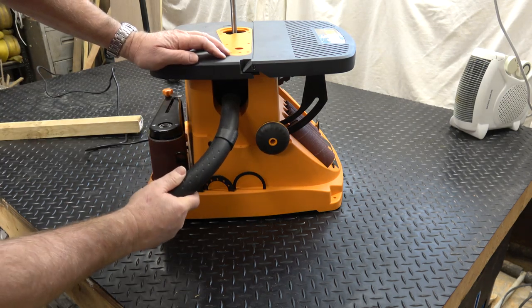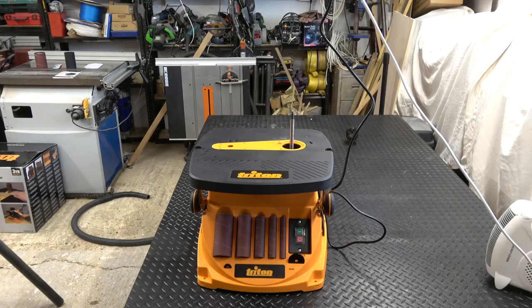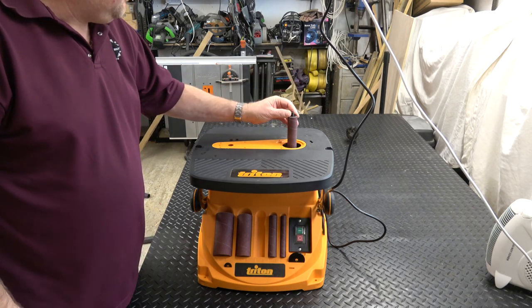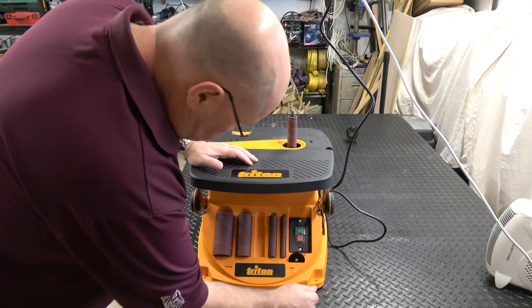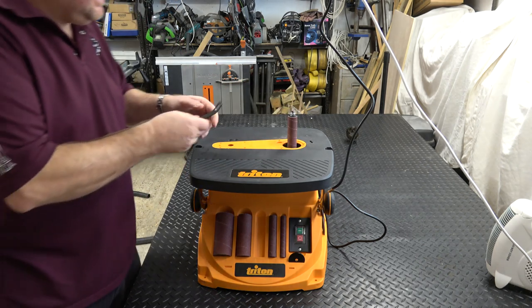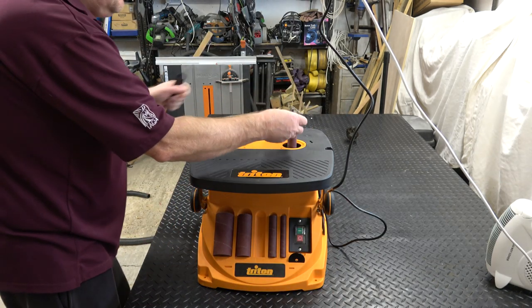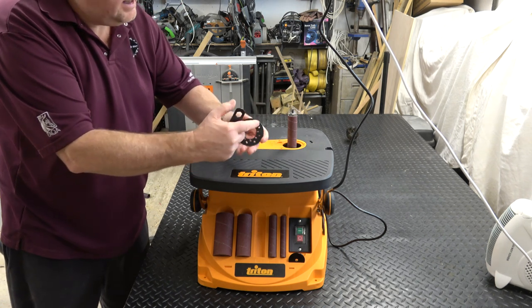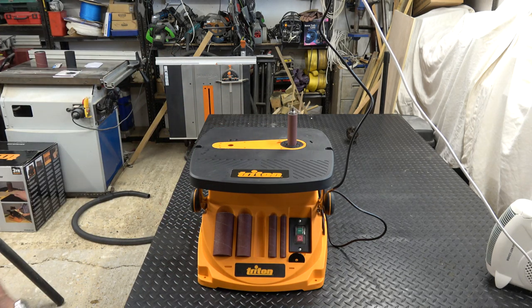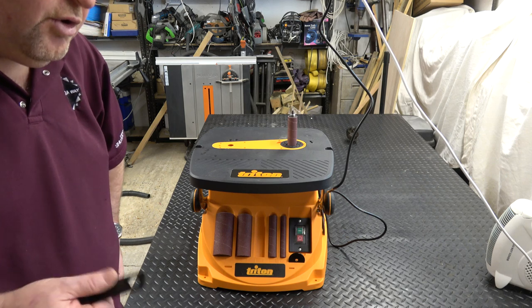Also on the left hand side we've got a dust extraction port — luckily my shop vac just slots straight in there. On the front, as well as the five sleeves, we've got the two washers used to secure them onto the spindle. To fit one of the drums: select which size you want — this is a one inch — pop it down over the spindle, select the appropriate washer, then get the silver nut from the right hand side, shove it down hand tight, take the spanner from the left hand side, hold the drum and tighten it up. Each drum has a dust port insert with perforations for dust extraction. It's not quiet, but it's not too loud either.